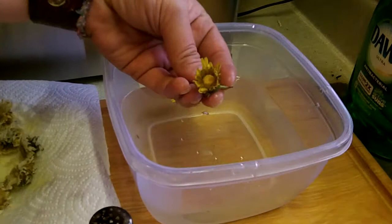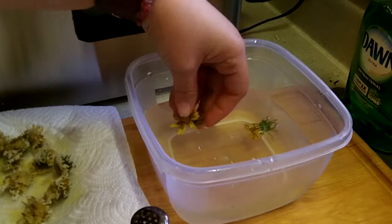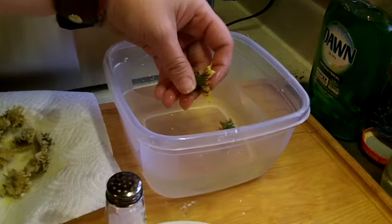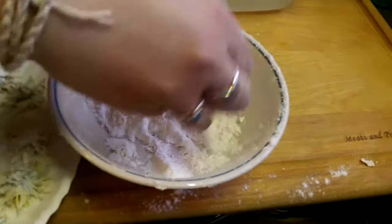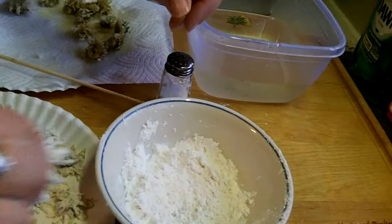We just plucked the tops off of them. A little note here: when the sun starts to go down, they close, even if they're inside. Kel just kind of squishes them open, because we soak them in the water to get any bugs or stuff off of there. Then she just puts them in the flour — there's no special ingredients in the flour, we just put a little salt on at the end.